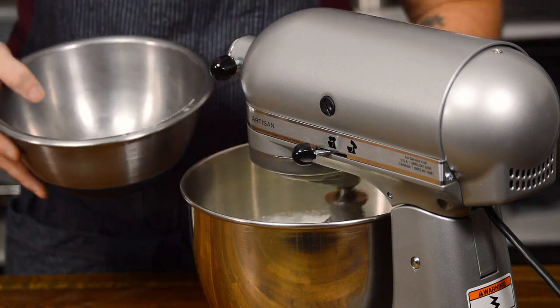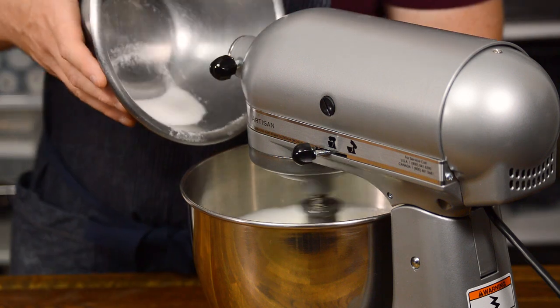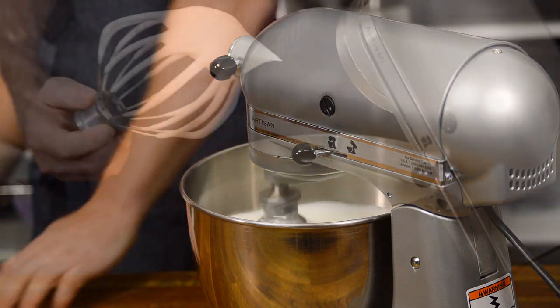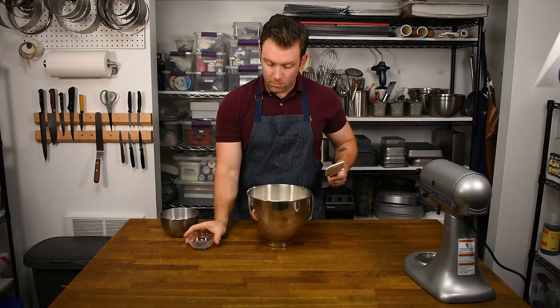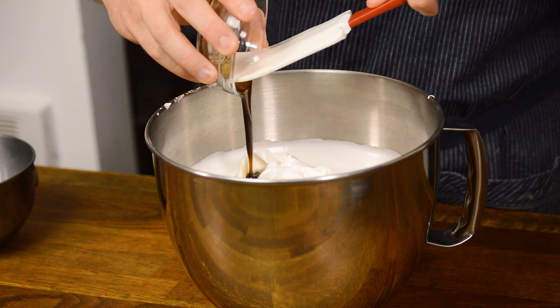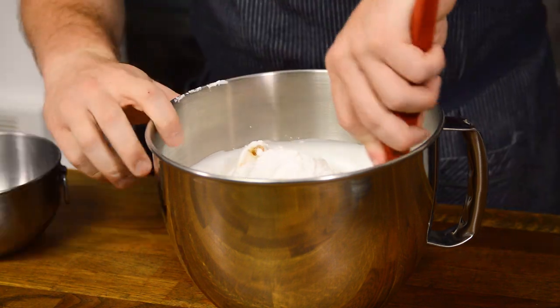Allow some mixing time between the additions so the sugar can dissolve. Once all of the sugar is added, whisk on high speed just until the meringue hits stiff peaks — usually this takes just a few minutes. Add the lemon juice, vanilla, and one third of the cake flour, then gently fold the mixture until the flour is almost incorporated.